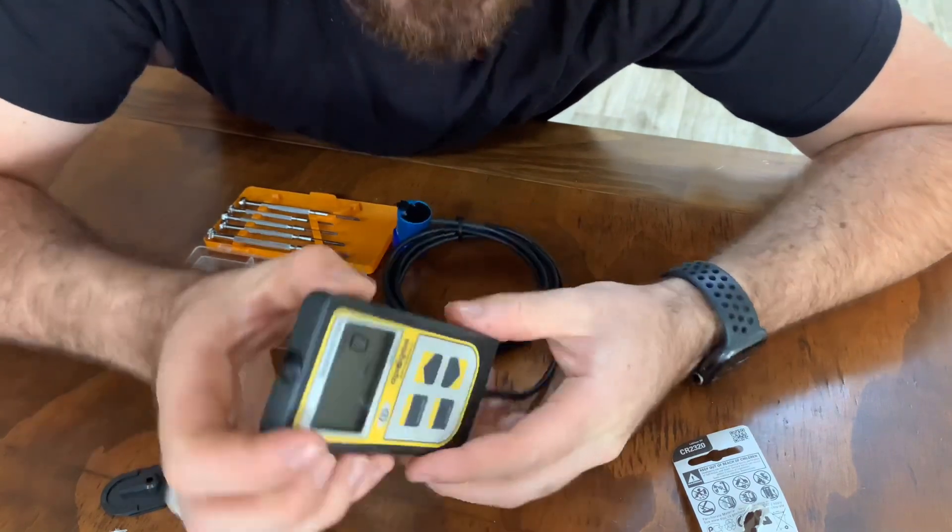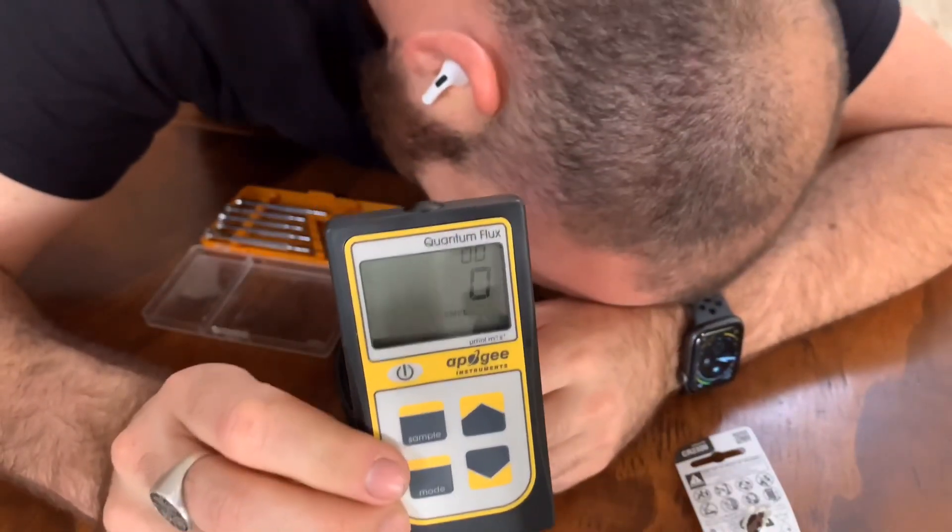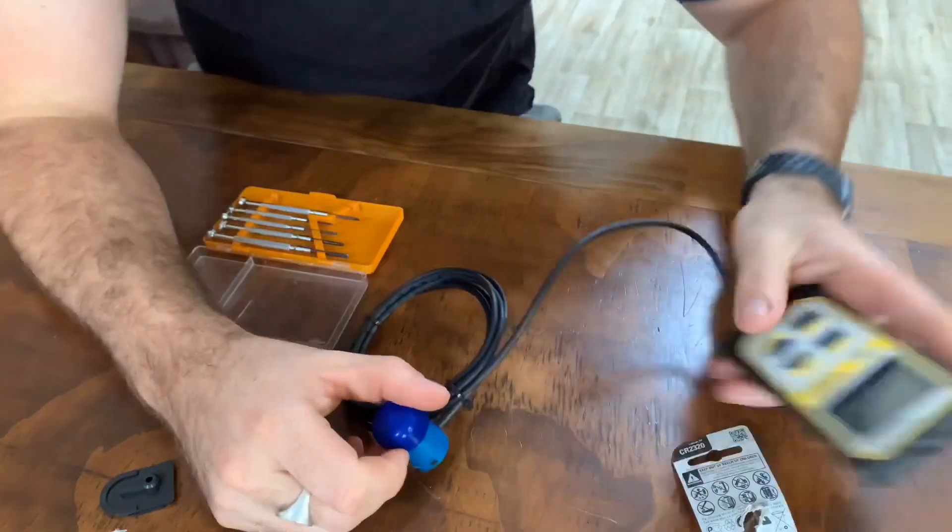It's working. It's on zero at the moment.